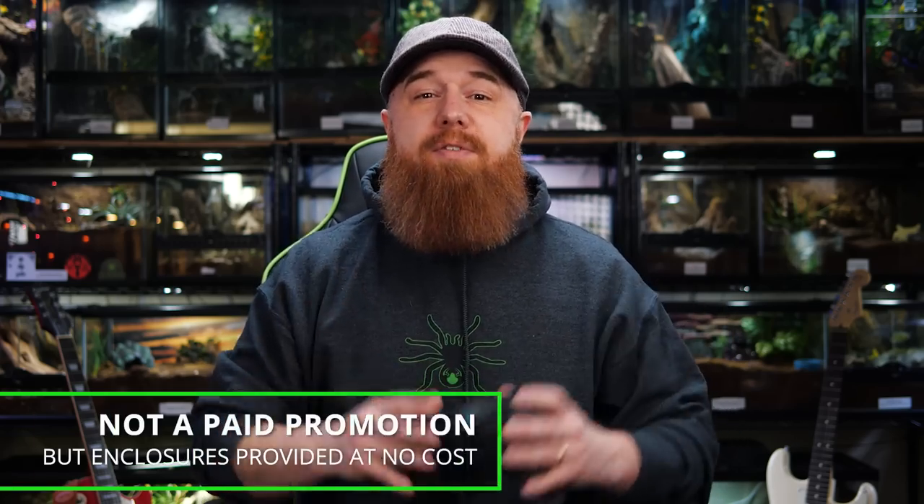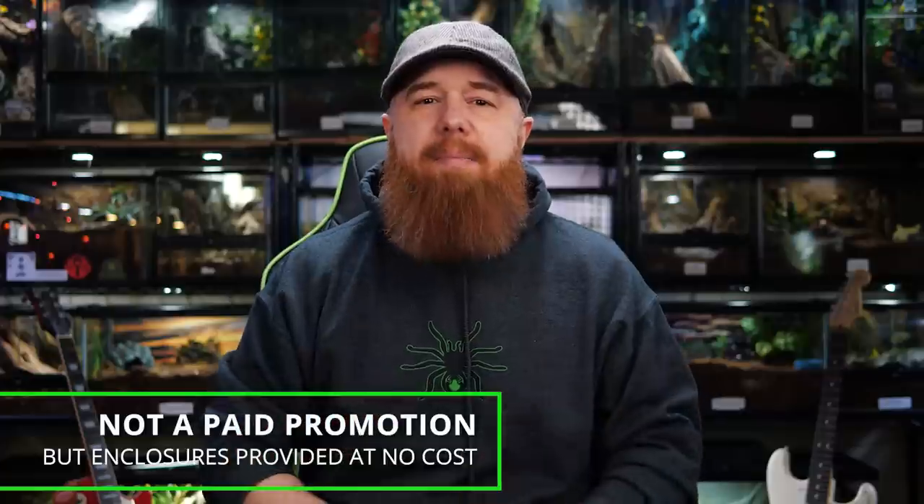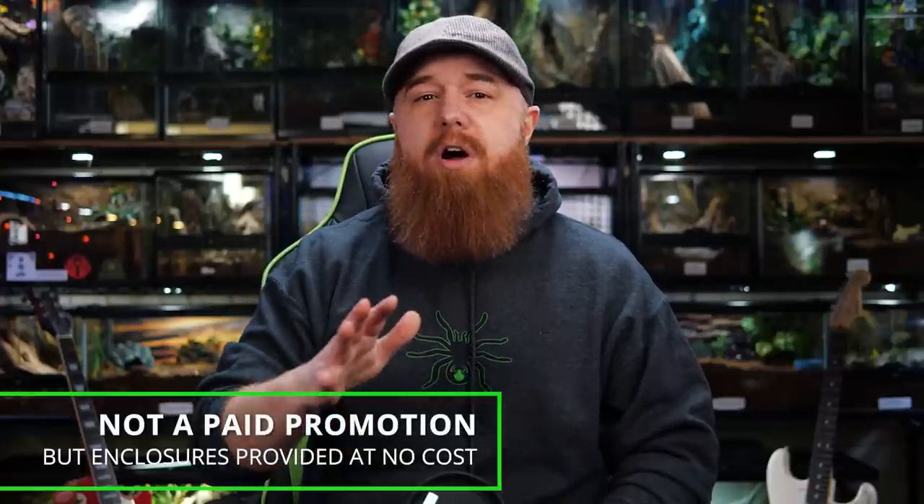I'm very excited to show you all these new enclosures I received in the mail a few weeks back. Now, this is not a sponsored video. Tarantula Rooms is not paying me to make this video, but they did send these enclosures to me at no cost and asked that I do an honest review.